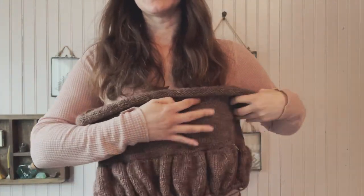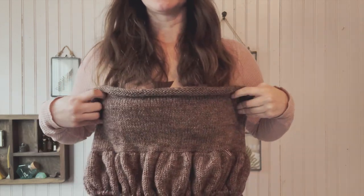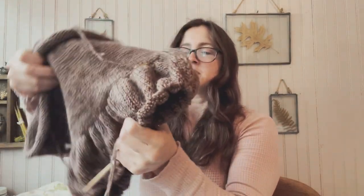I haven't gotten to the belt portion or the ruffles yet, but so far I really appreciate how easy it's coming together.